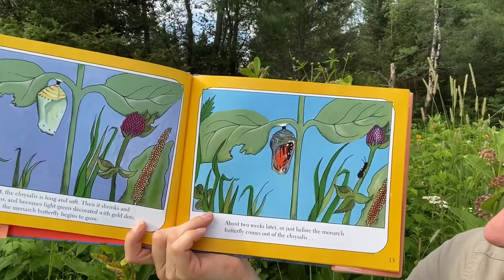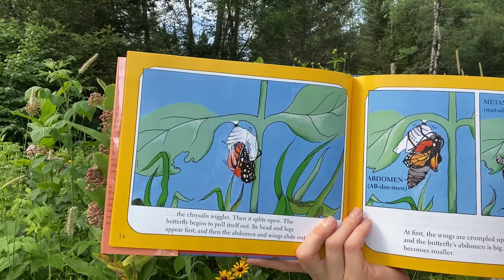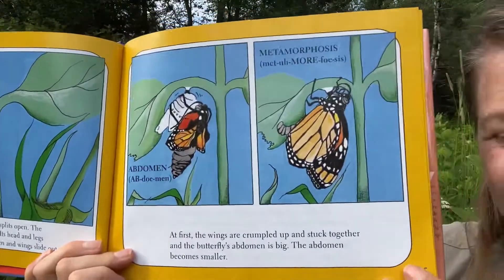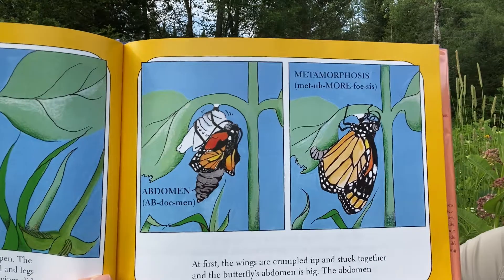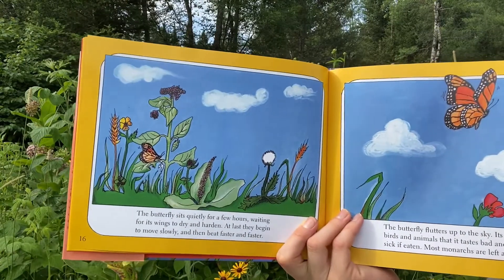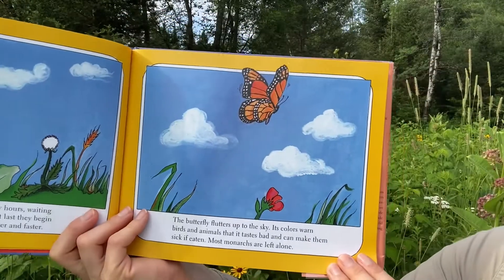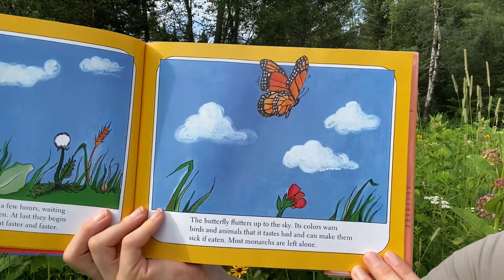About two weeks later, just before the monarch butterfly comes out, the chrysalis wiggles. Then it splits open. The butterfly begins to pull itself out — its head and legs appear first, and then the abdomen and wings slide out. At first, the wings are crumpled up and stuck together, and the butterfly's abdomen is big. The abdomen becomes smaller. The butterfly sits quietly for a few hours, waiting for its wings to dry and harden. At last, they begin to move slowly and then beat faster and faster. The butterfly flutters up to the sky. Its colors warn birds and animals that it tastes bad and can make them sick if eaten. Most monarchs are left alone.